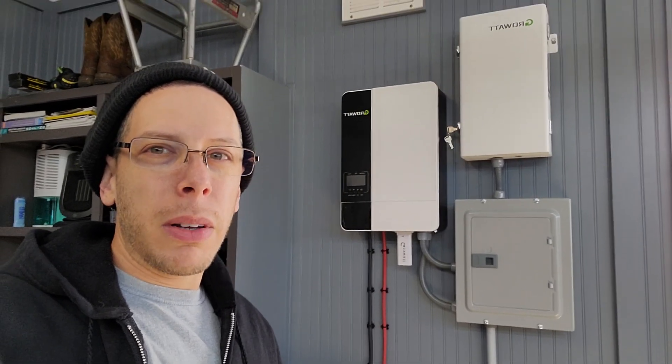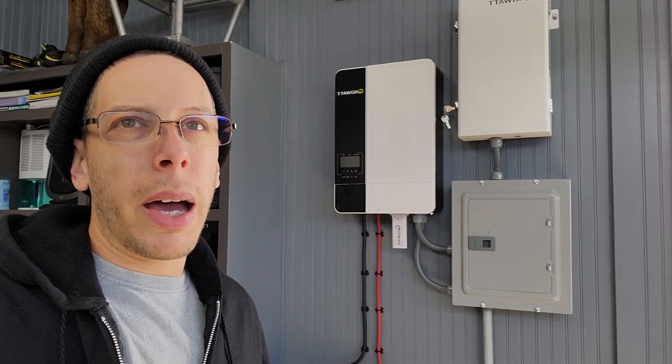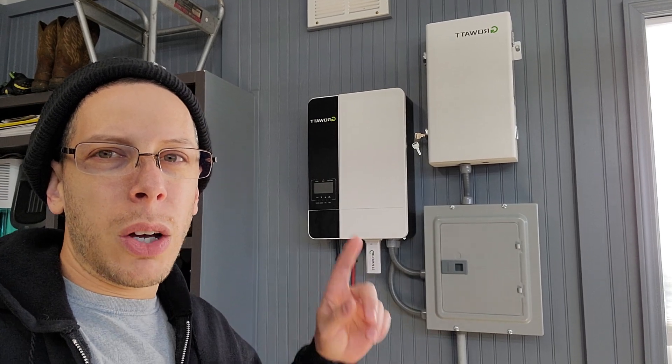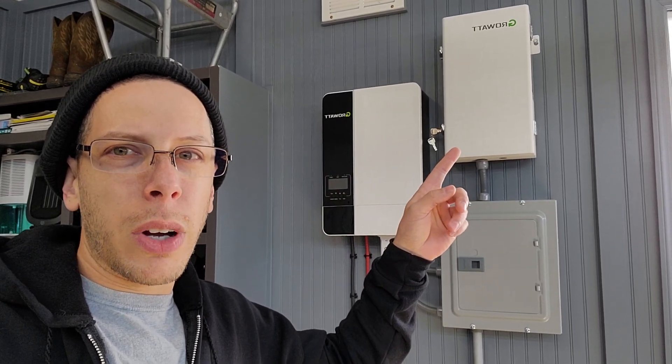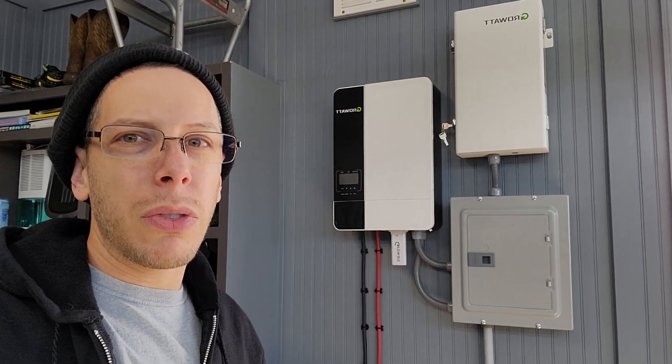Hey everyone, for those of you that have been following my channel, I just wanted to make a quick video detailing my battery backup system. If you've been watching my other videos, I've been detailing this Growatt transformer here and how it works, how I set it up, and all that good stuff.